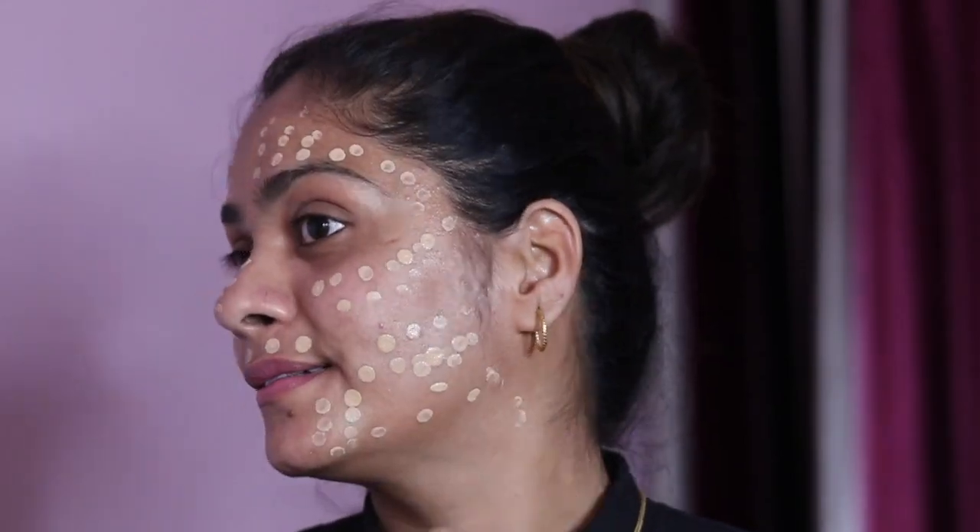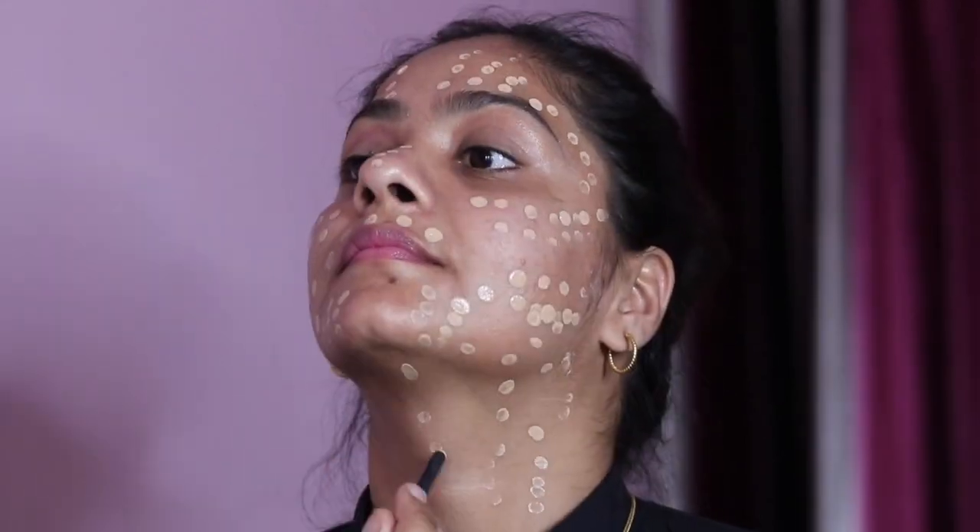The first layer of dots is completed, let's move on to the next one. It's got dots on your face and it feels amazing.